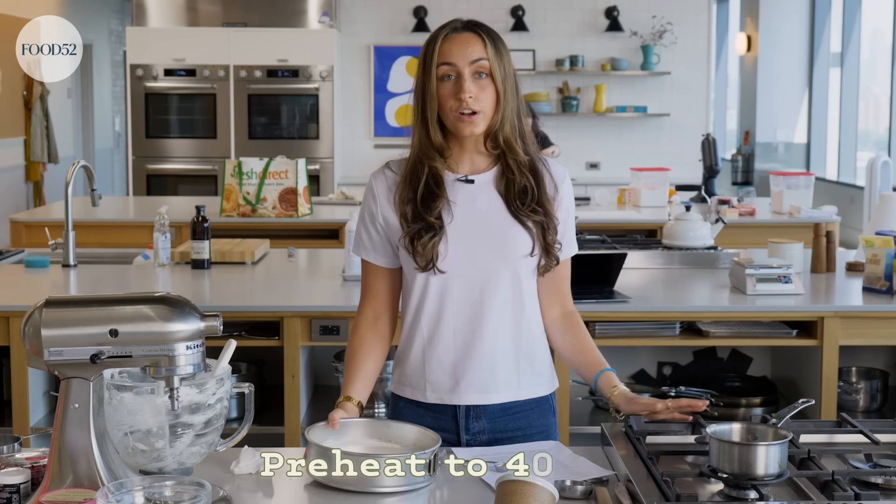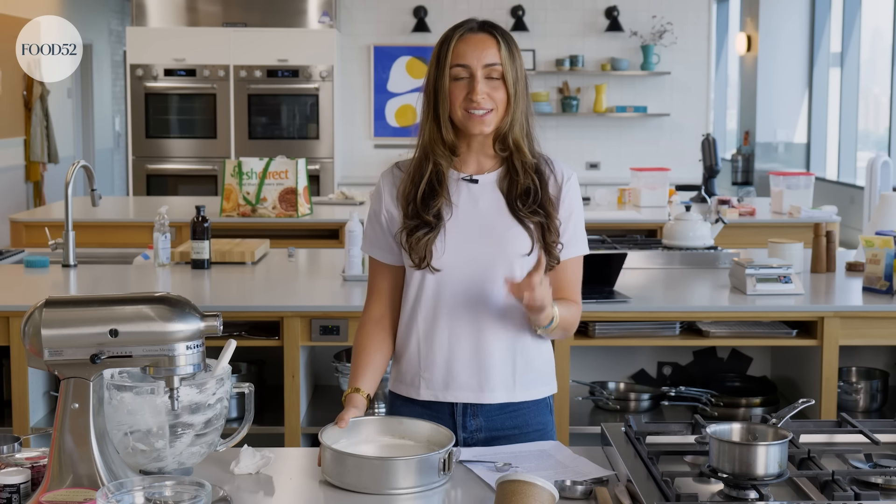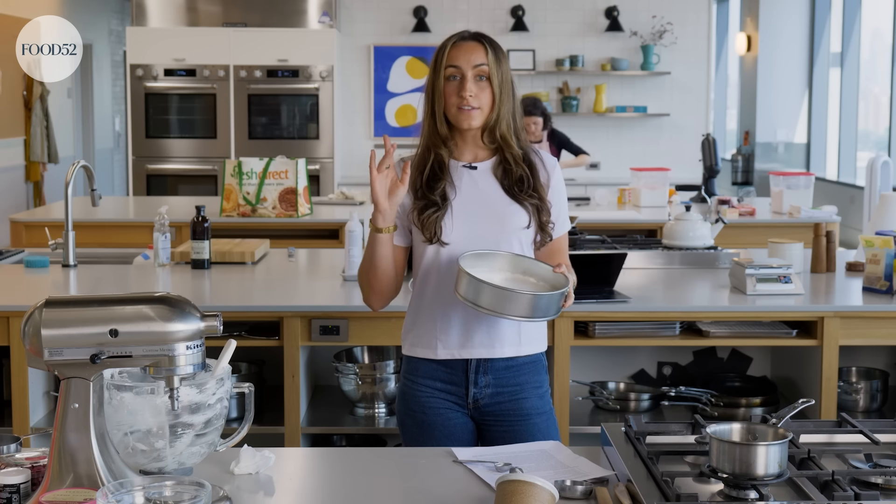I've preheated the oven to 400 degrees Fahrenheit. This is very temperature dependent, so if you feel like your oven runs a little hot, make sure to check it before the timer's up — I've done that a few too many times and burnt it or browned it a little too much. So keep an eye on it. This is going to bake for 15 minutes.